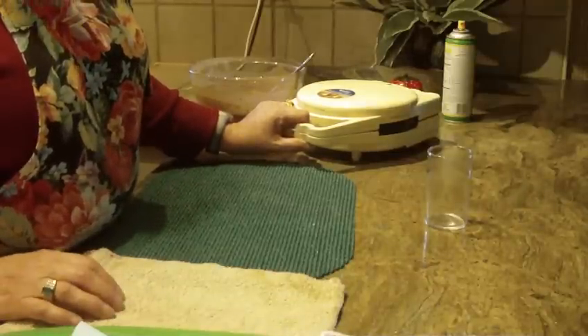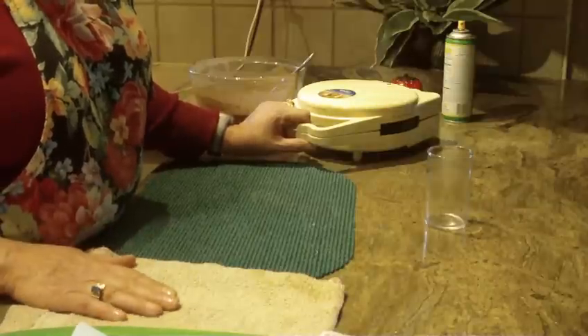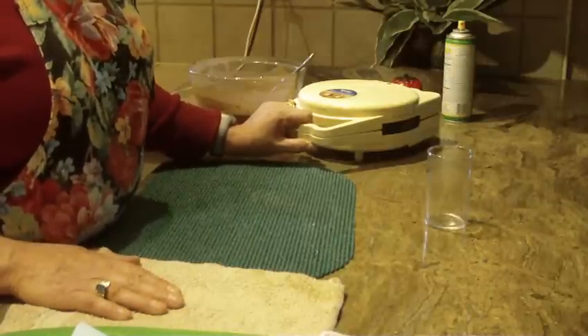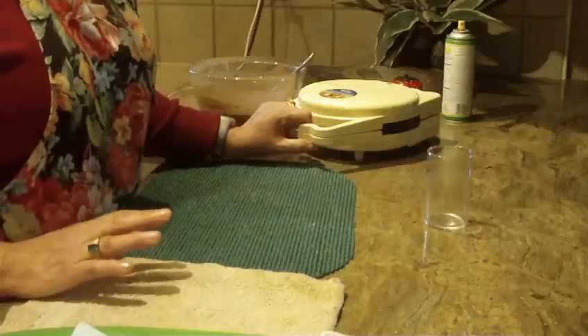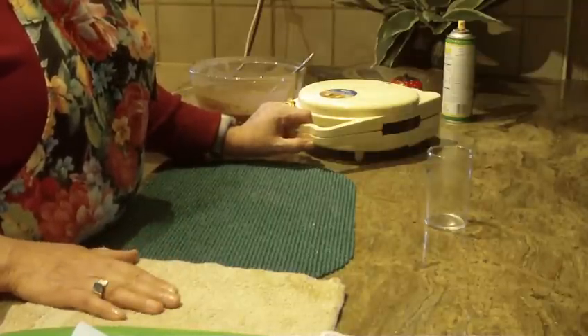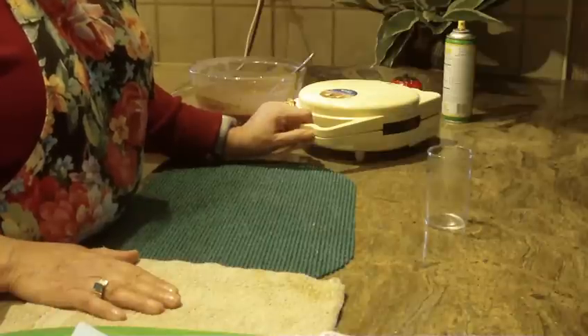When the cones come out they're going to be extremely hot, so use a towel or you will burn your fingers. If you want a darker cone, leave it in the maker a little bit longer. If you want vanilla cones, just leave out the cocoa powder and you'll have vanilla cones instead of chocolate.